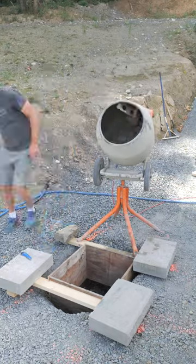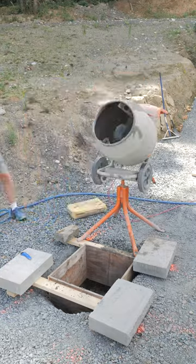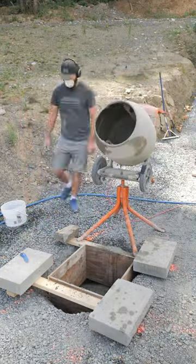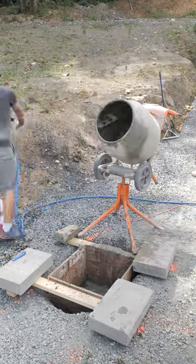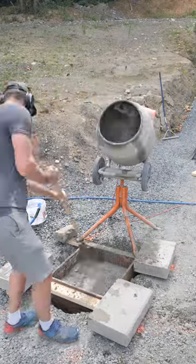I rented this portable concrete mixer from the Home Depot for $50 for one day. This saved me a bunch of time. I mixed up 18 bags of pre-mixed concrete, which was about 9 cubic feet, for a basketball hoop base. This took me under 45 minutes. It would have taken forever with a wheelbarrow and shovel.